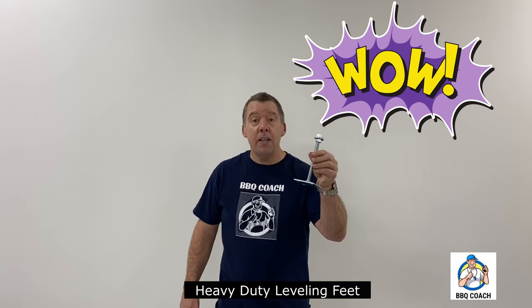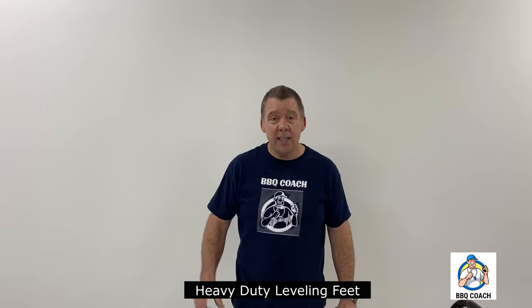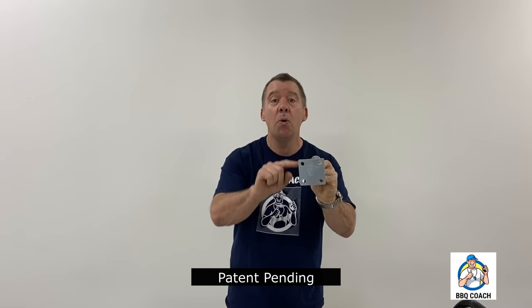I've also invented new heavy-duty leveling feet for barbecue islands. I always tried to get leveling feet and they only had these little tiny ones for furniture that were ridiculous to support a one-thousand or two-thousand pound barbecue frame. So my new invention uses a real thick half-inch bolt and a steel plate with holes that you can secure to the concrete if needed. This is a big improvement.